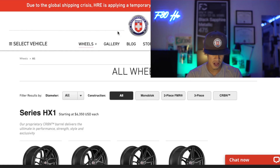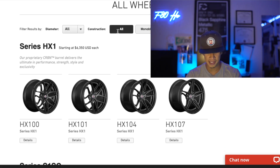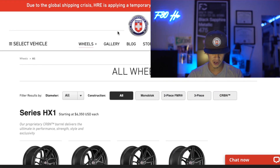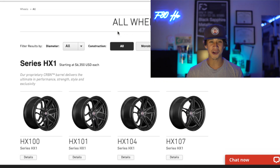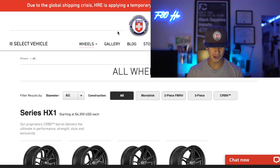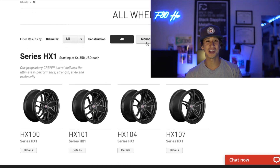So looking at their website, we see all their wheels here. They have monoblock, two piece, three piece, and their newest addition — the carbon wheels — which go for $6,300 each. And that's not even with tires. Maybe one day if we win the lottery we can get the carbon wheels, but $6,300 each is a lot. You can do a lot with $6,300.